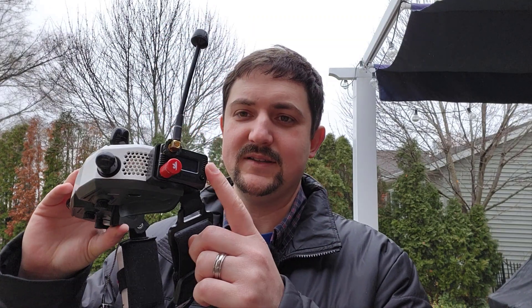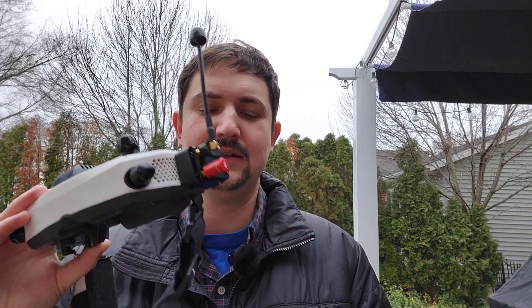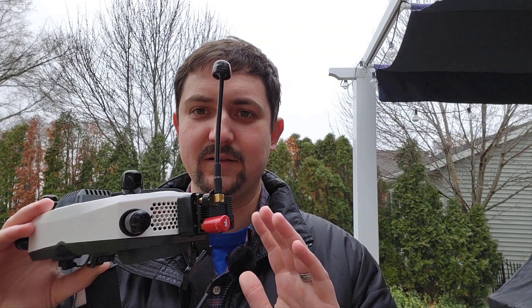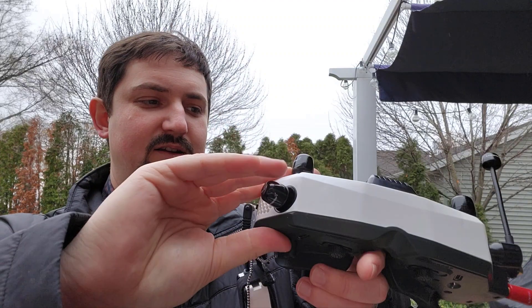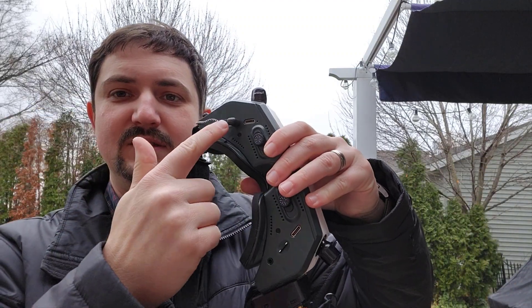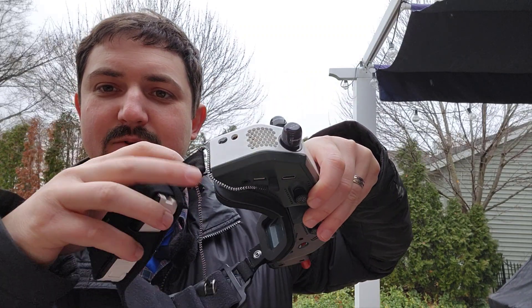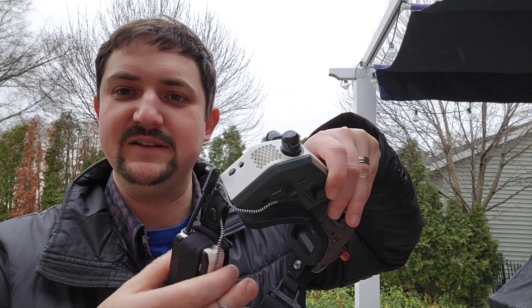On the goggle side, all we have to do is connect an analog module — this is a TBS Fusion — and make sure that the audio option is turned on on the analog module. Then I just tune to the analog channel that the VTX is transmitting, switch from analog to HD0, and then I get both. For a headphone I'm using the Mr. Steel earbud, and you just plug that into the jack here for audio. A little pro tip: you can route the cable through this clasp here — it's a button that unclips — and that is a nice strain relief.